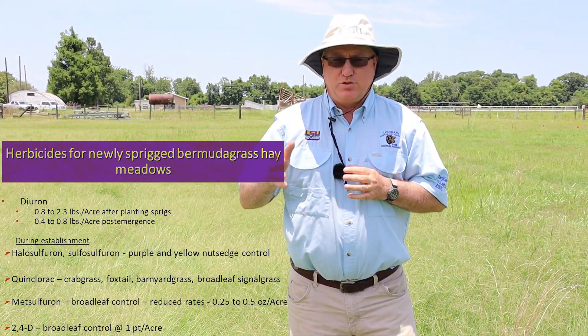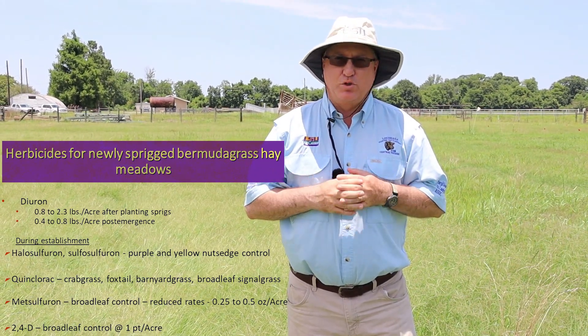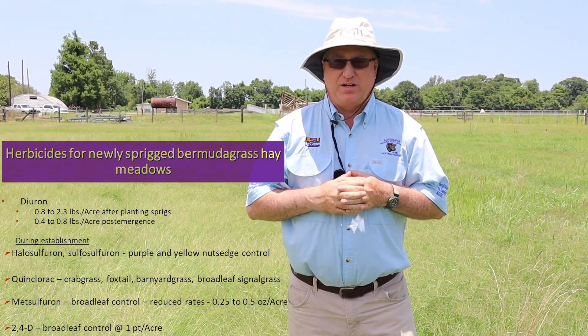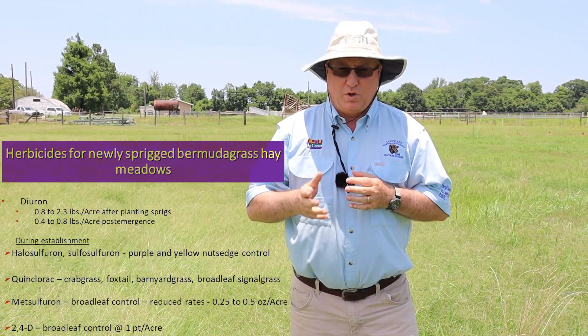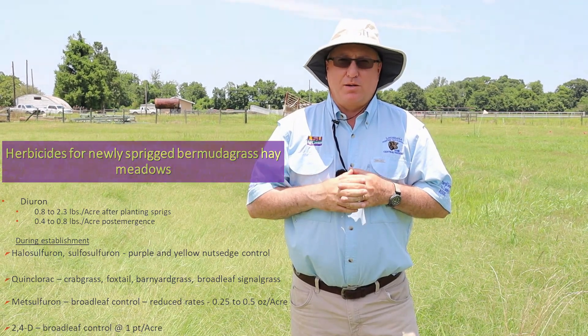So just some of the typical things you'll find. You'll also see broadleaves, and 2,4-D — low rates of 2,4-D around a pint or so — are pretty effective at keeping broadleaves down. We'll also use some MSM at lower rates to try to manage some of the weeds.